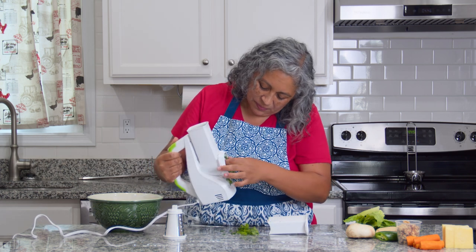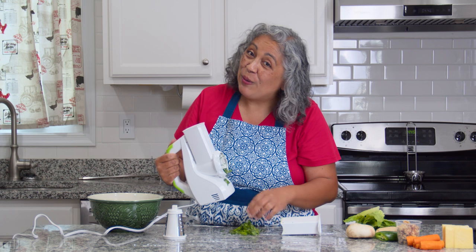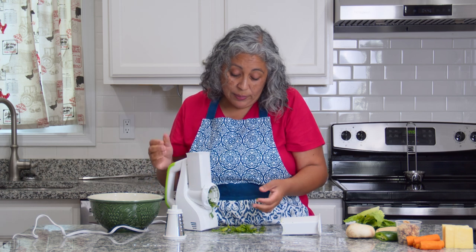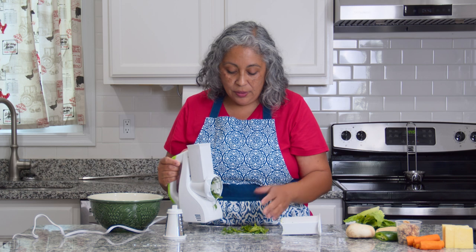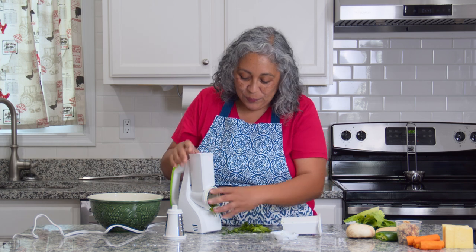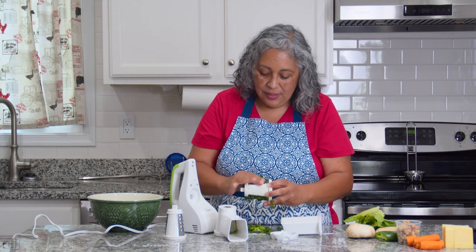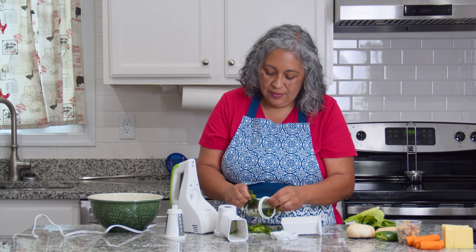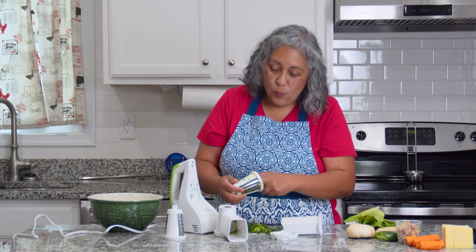Okay, I used romaine lettuce — note to self, do not use romaine lettuce. I didn't think it would work, but the label said lettuce so I figured I'd try it. Maybe an iceberg lettuce — you cut the hunk and that would work. But the romaine, man, it doesn't work. Now I have to get this stuff out so I can do the mushrooms. You can see how easy it comes apart, so let's move on.